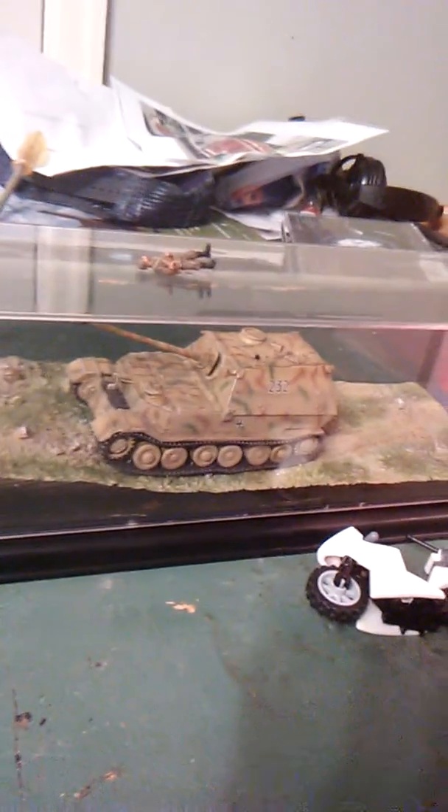I also got this diorama piece with a German tank in it, and I got this German model kit of a German half-track, and also this German soldier.